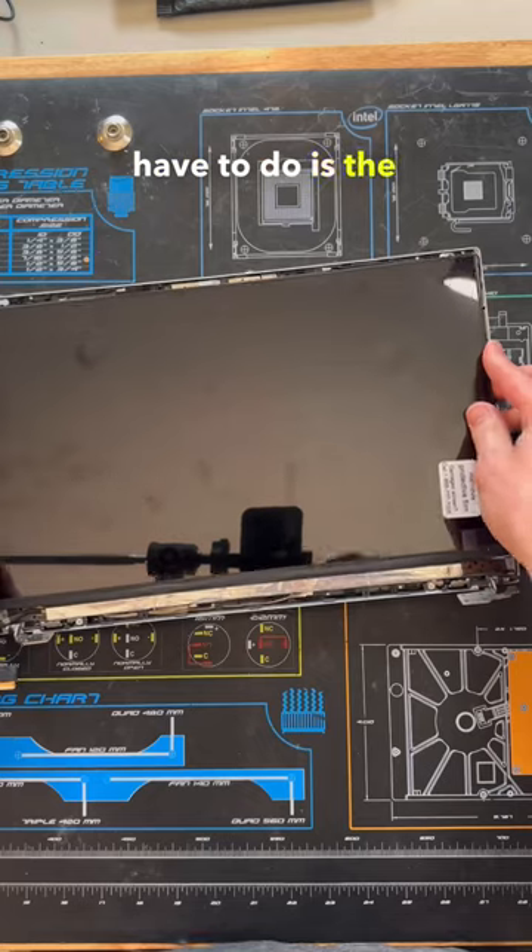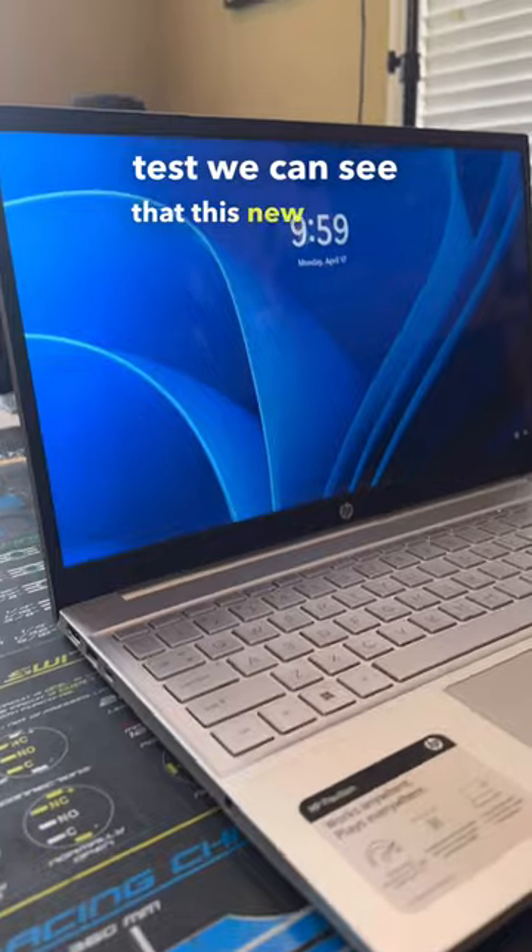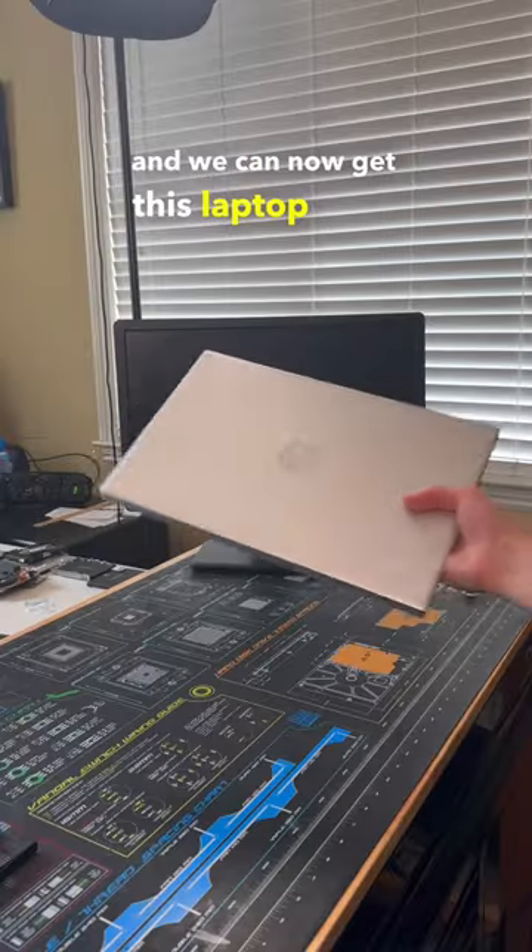Now taking the brand new screen, all we have to do is the same steps but in the reverse order and put the system back together. After doing a quick test we can see that this new screen resolved the issue and we can now get this laptop back to the customer.